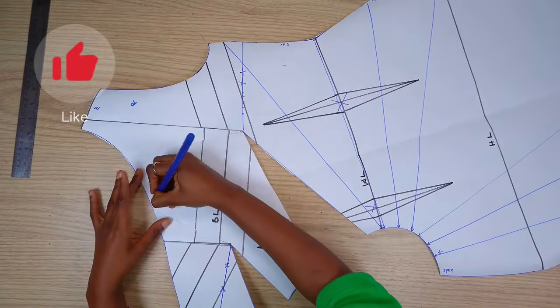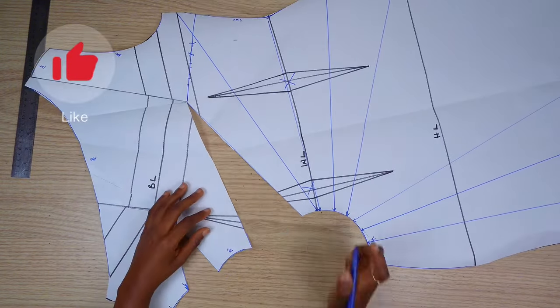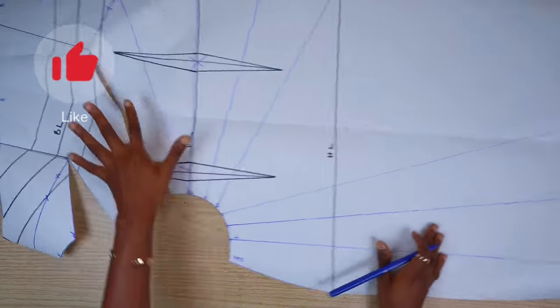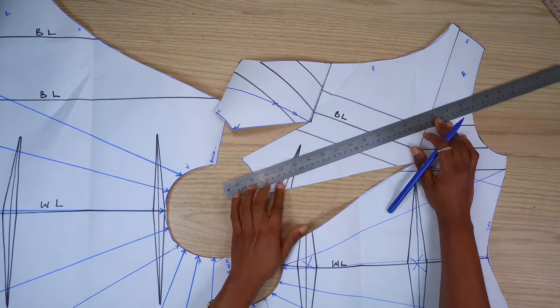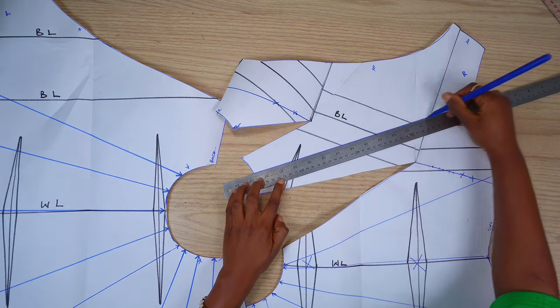If you've made it to this point, thank you for sticking around. If you enjoy content like this or find this tutorial helpful, please give the video a thumbs up and subscribe to the channel. I also decided to add one more slash line for extra fullness around the bust area.